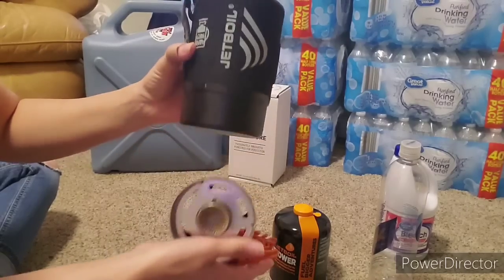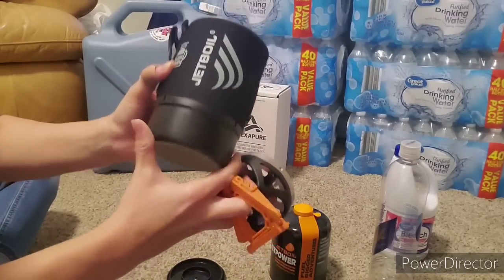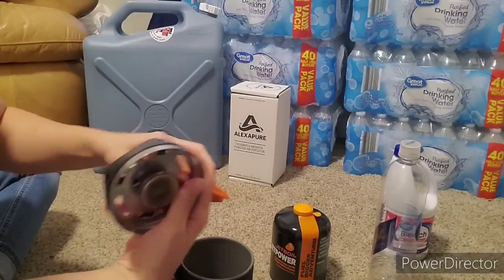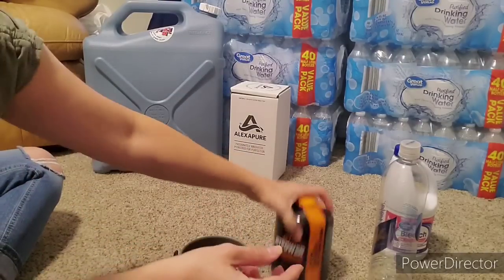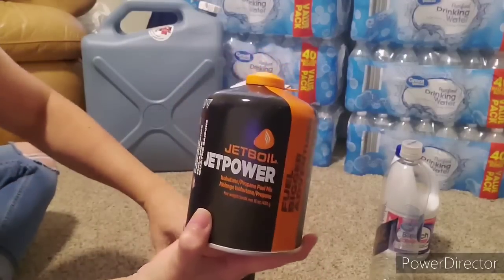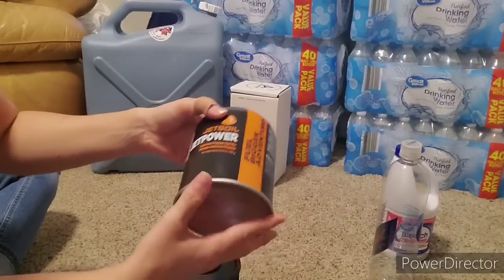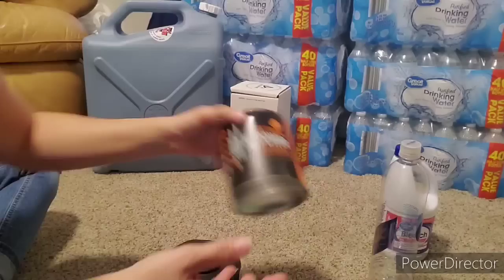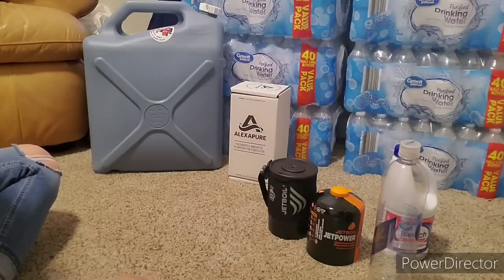Put the water in here; this thing comes off. I'm not going to show you how to use it—if you know what a Jet Boil is, great; if you don't, then go look it up. But some gas and a container to boil the water in. I just like the Jet Boil. You can also do a camping stove with your Coleman gas, that kind of thing. Just make sure you have a way to do it, whatever your preferred method is.